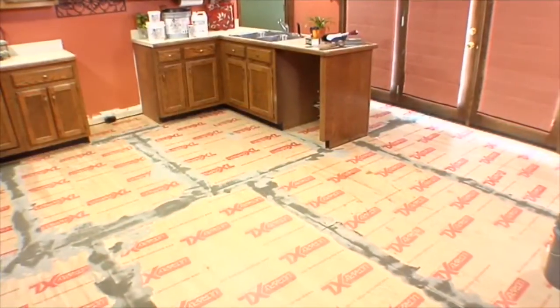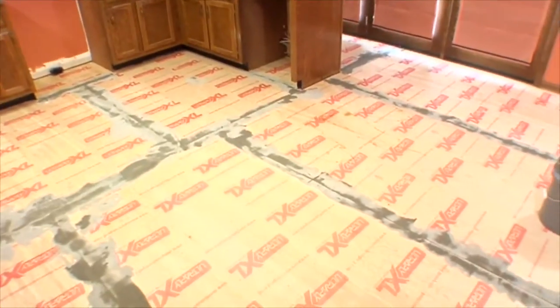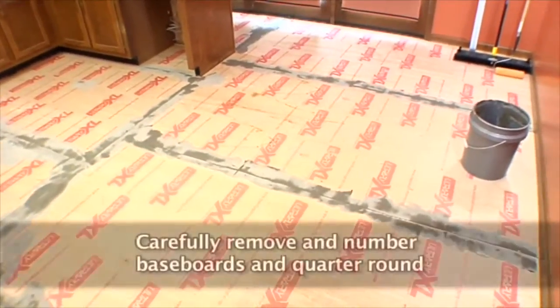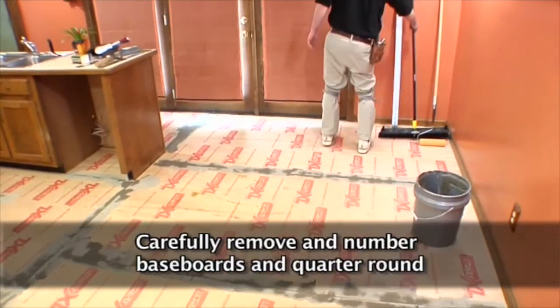Remove all furniture, appliances, and movable fixtures from the area to be covered. For a more finished look, carefully remove baseboards and quarter round, numbering them so they can be replaced correctly.